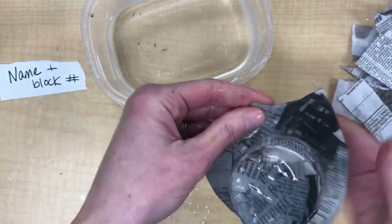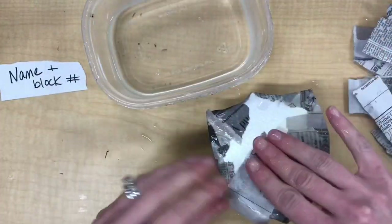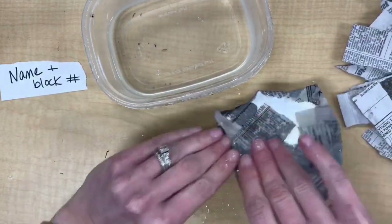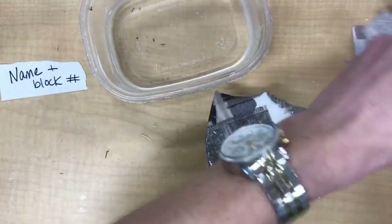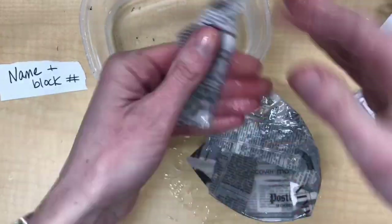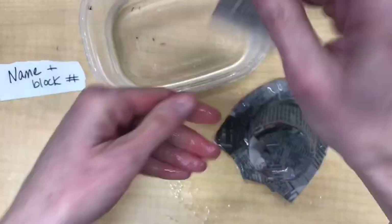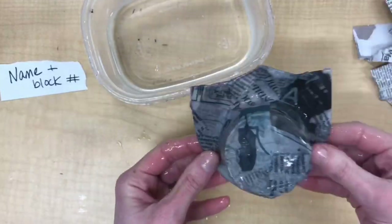Just watch your edges — you do want to carefully fold those newspaper strips around the sides. You want to make sure you cover the back. And don't overdo it with the paste. Your project should never be dripping or overly soggy. It should feel secure. No pieces of newspaper should be hanging off, flopping off, or sticking to the table or to anything else.